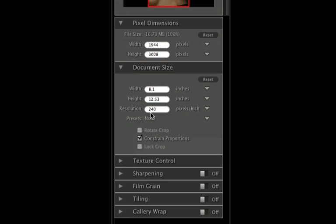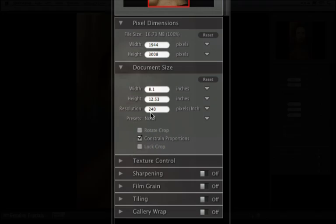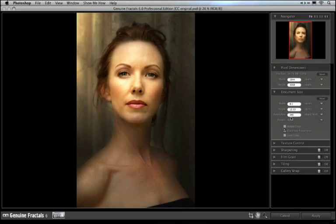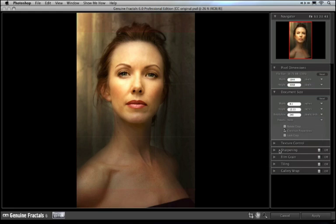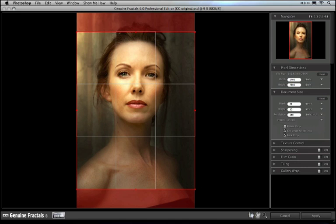To resize your image, simply type in the values that you'd like. Or if you're planning on resizing your image to a common paper or print size, go to the Document Size Presets and select one of the built-in presets. You can even create your own. Let's say I want to create a 24 by 30 inch poster from this image. I just select 24 by 30, and it'll automatically show me a crop box, allowing me to crop and resize my image at the same time.